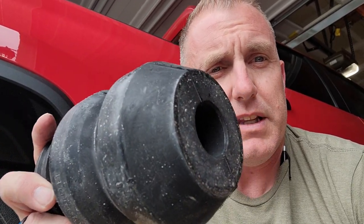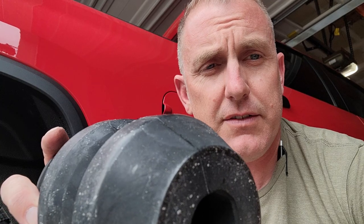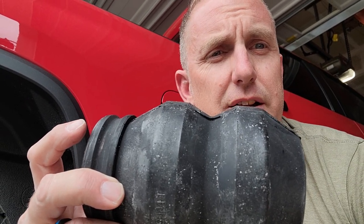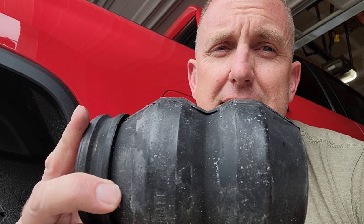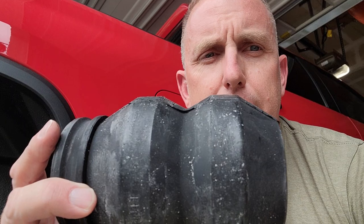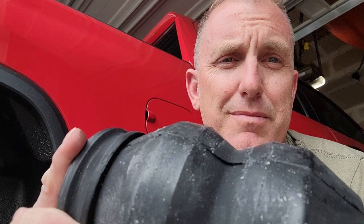If for some reason you put these in and don't have that gap — maybe you've got the severe service ones — I've heard some people say their ride sucked after that, but that shouldn't happen. Chevy ones are a little more of a pickle to install than Ford ones. Ford ones unbolt, the factory bump stops unbolt, and you bolt the new ones up. With Chevy you're going to need a pretty hefty pry bar. I've heard people use jacks; the instructions even say you can put them in with your hands — I've never had that much luck with that.